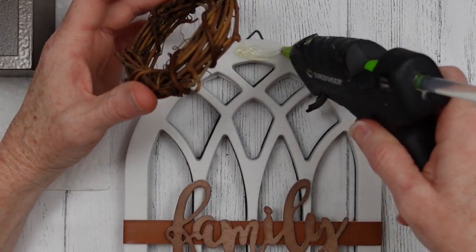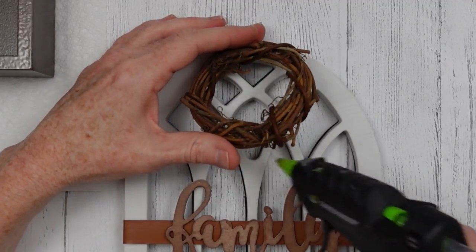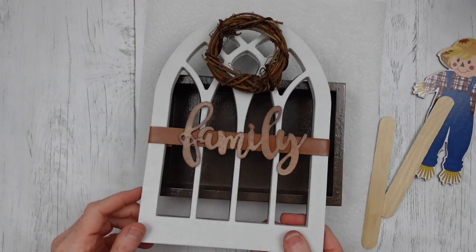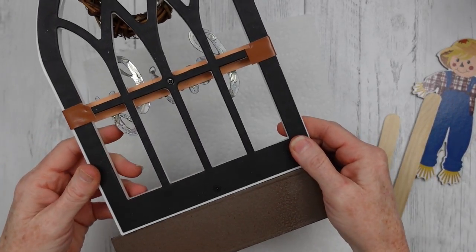This is a little thrifted wreath — I think it was actually like napkin rings or something, but I've been using them in projects and I love them; they're so cute and rustic. I'm going to add that on, put the glue where it needs to be, and I'm going to use some popsicle sticks so that we can secure down our box to the window.